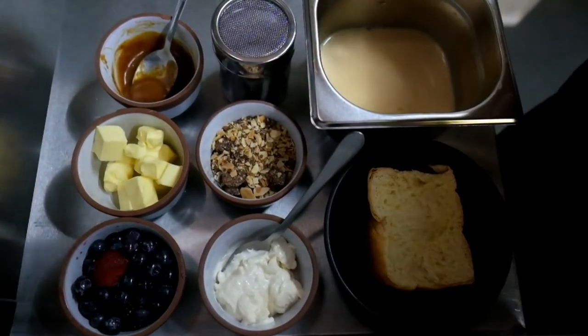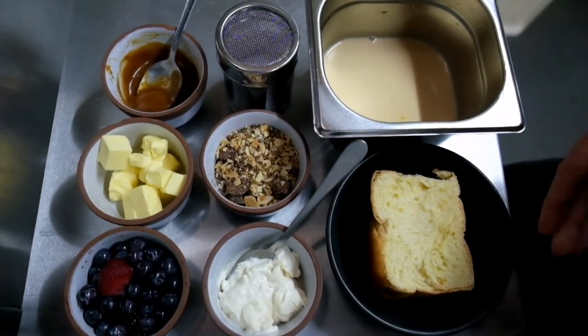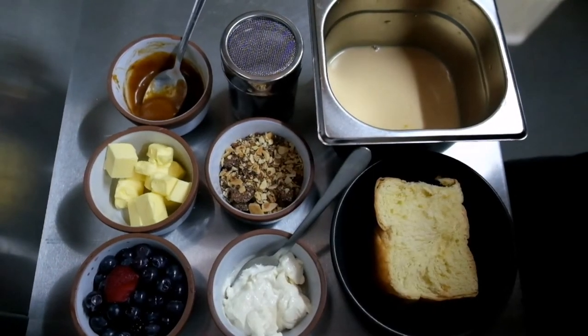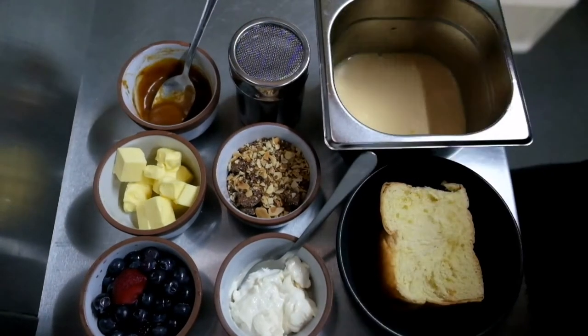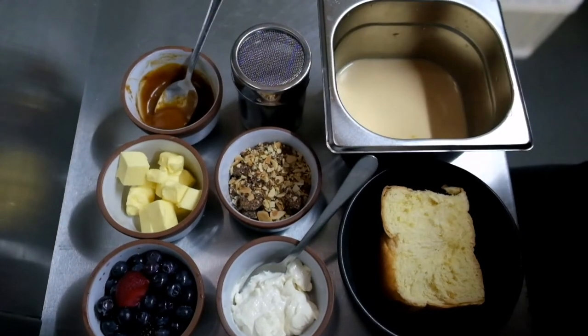Here we have our ingredients that we're going to need today. We've got our slice of brioche, which is ready to go. Our mascarpone, which has been sweetened up. Our berries, which have been macerating for a couple of hours now. This is our white chocolate and almond crumb, and a little bit of salted caramel sauce. This is the batter that we're going to need. We've got some icing sugar just to finish, and our butter for cooking.